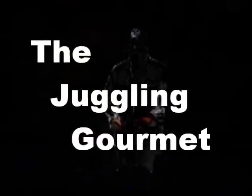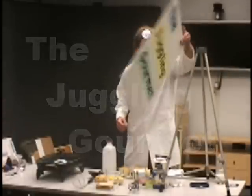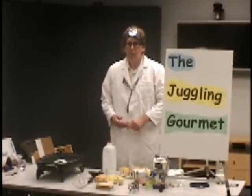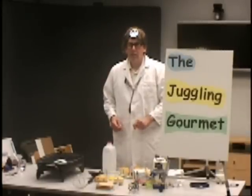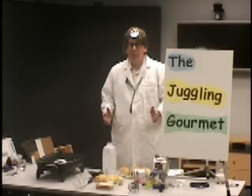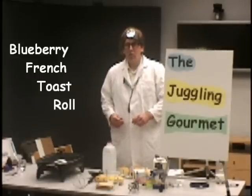Hi, you probably know me as Dr. Bones, the Dr. Bones Show. Well, I'm also the Juggling Gourmet. I've been a gourmet chef for more than 20 years and I've been doing science of cooking for about 10 years. So science in the kitchen, bringing the kitchen to the classroom — we're going to do something that I invented a few years ago called a blueberry French toast roll.